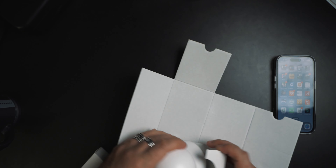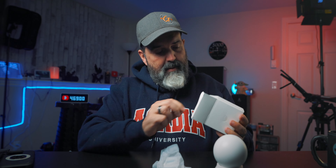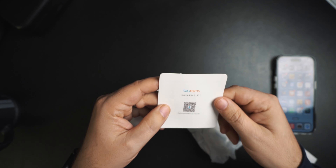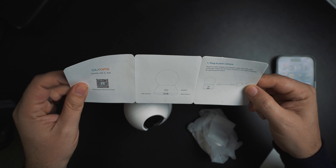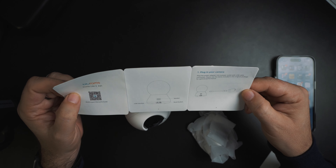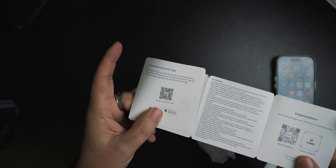Okay, here's the box of goodies. First off you get the camera itself, a cable, and a little manual — Dome Light 2, model A31. On the back it says USB interface, speaker, and reset button. It says to plug the camera in with the included USB, and that can be important because sometimes different USBs can't send data or can't provide the right amount of power. Then download the Blue Rams app.